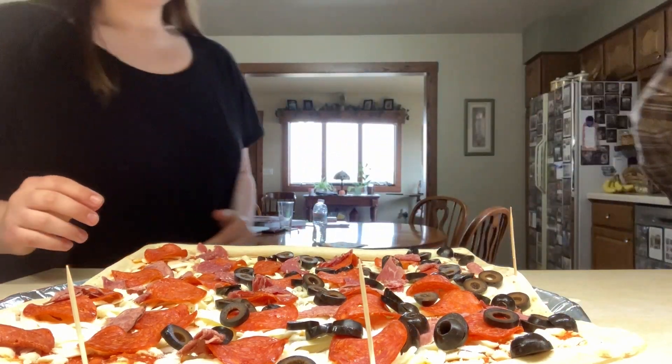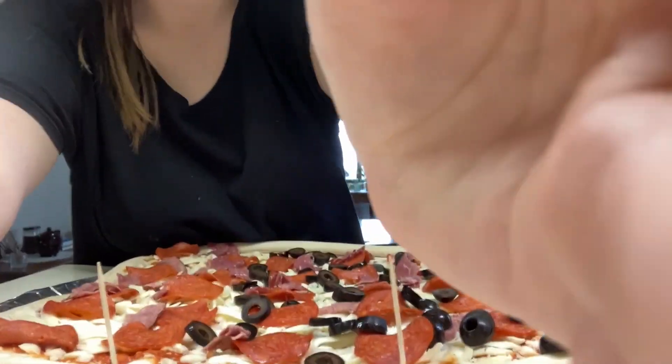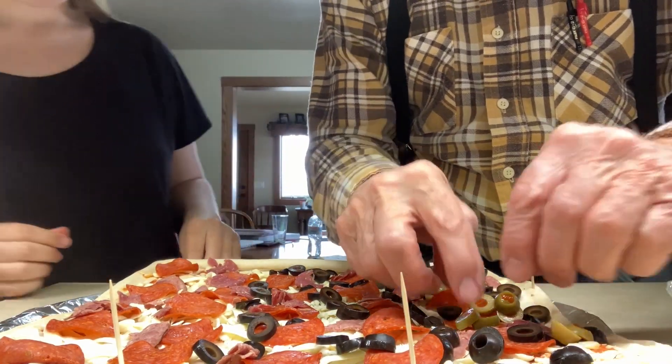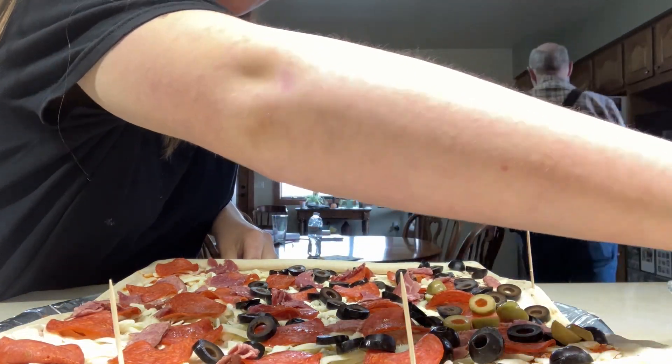Plus, I got the green ones here. Oh, this pizza's already starting to look really good. I'm going to put these green olives just on this third right here, because that's mine. And I'll get the cheese out.